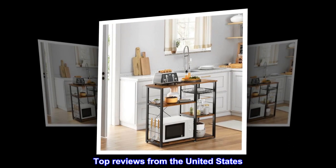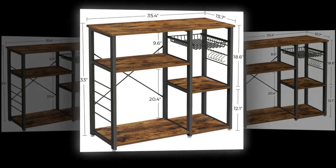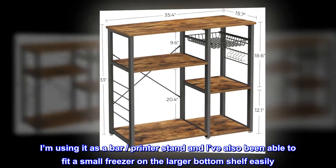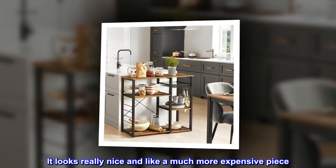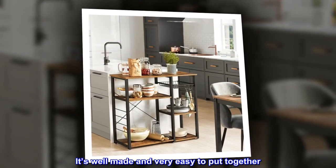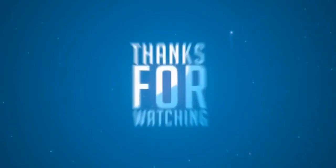Top reviews from the United States. Great piece. This is a really great piece of furniture. I'm using it as a bar, printer stand, and I've also been able to fit a small freezer on the larger bottom shelf easily. It looks really nice and like a much more expensive piece. It's well made and very easy to put together. Would buy from this company again.